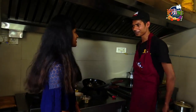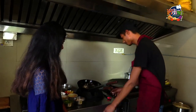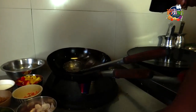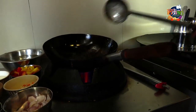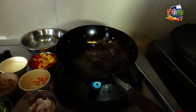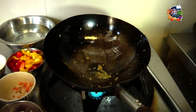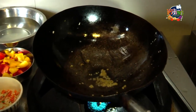That's why we are making a chef. Lasan — garlic.